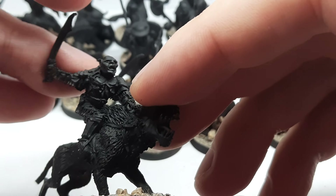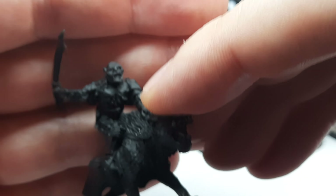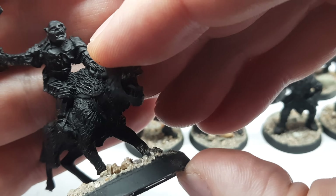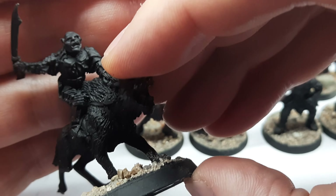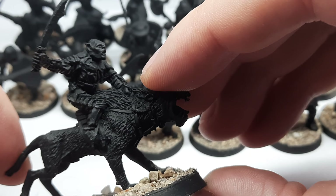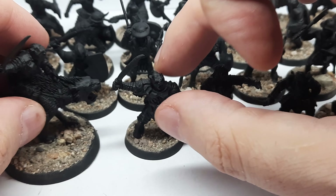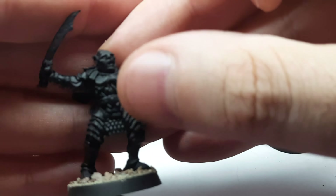I really like this miniature — the head is very detailed if you can see it. It's more like the resin version; the resin one is nice but not so easy to work with. This is also the foot version of Gothmog.